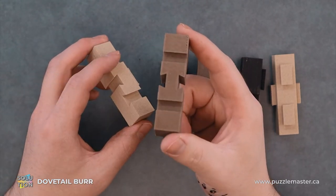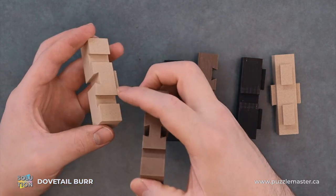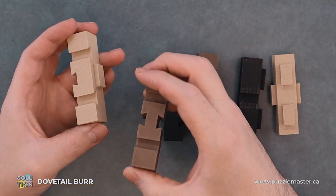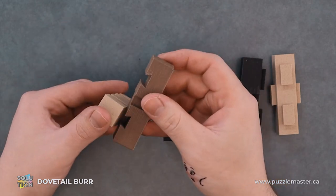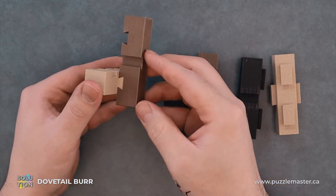For reassembly, we're going to find a piece that looks like this and the piece that looks like this. We're going to slide that into the bottom like so.